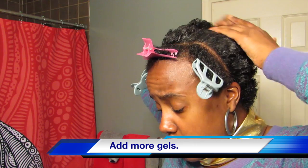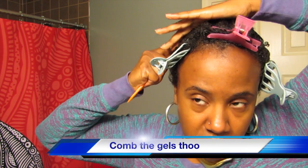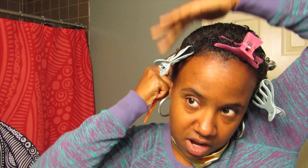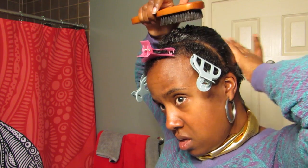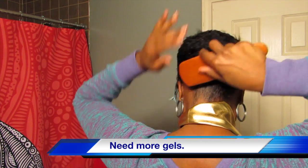Add the gel to the back portion of your head. Add some more gel if you want it to come out right. Comb the gel to make sure it's fully saturated through your hair. Then brush the gel in to make sure it's fully been accepted by the hair.